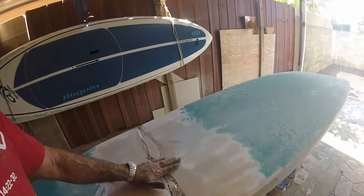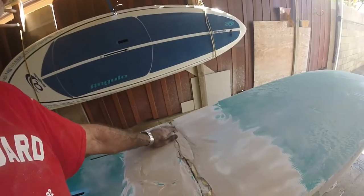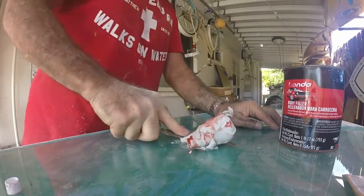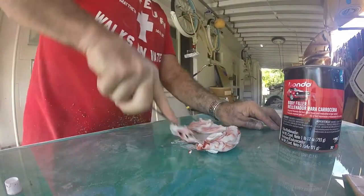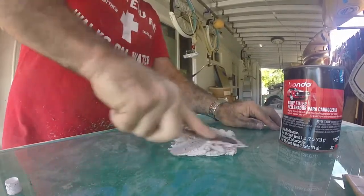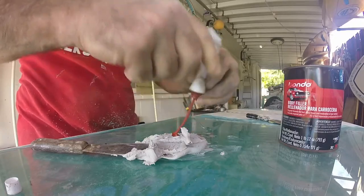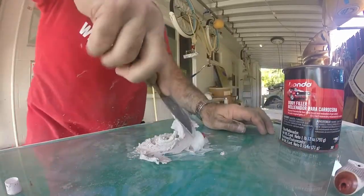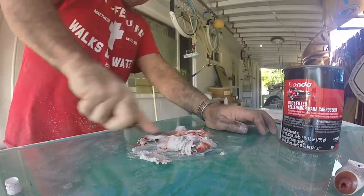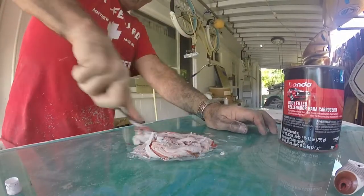I've got to fill this. It's going to make it a little heavier but that's all I can do. Glass works well if you're going to mix Bondo — you want to smash it together. This is kind of hard because it's old. I want it to kick fast because I'm just going to put it in there and then fill over it as well. That'll kick off in like a couple minutes.